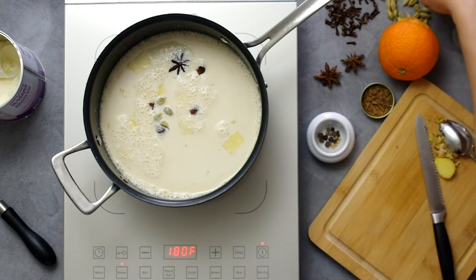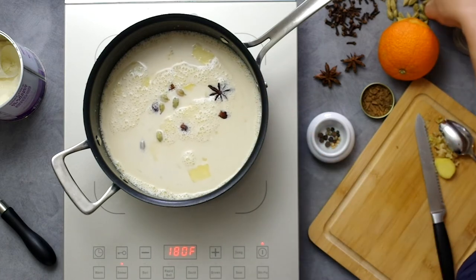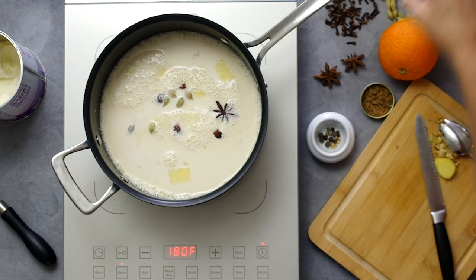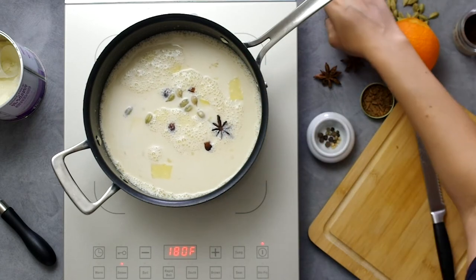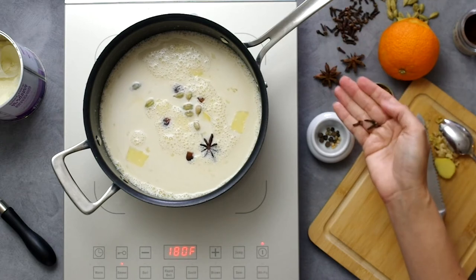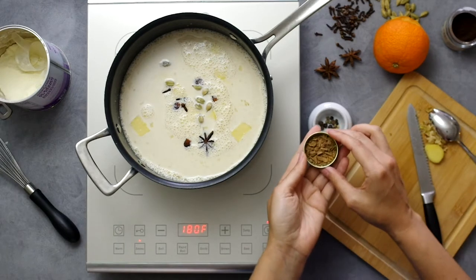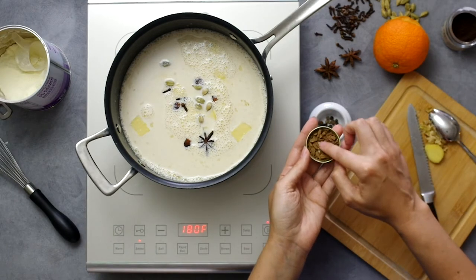Next, cardamom pods — super aromatic and I know I like it, so I'll be generous with it. I'm using at least eight pods. Next, cloves — super aromatic and can easily overwhelm a mulling mixture, so I'm using just three of them. I'd say cloves are the heaviest of the spices in this whole combination.